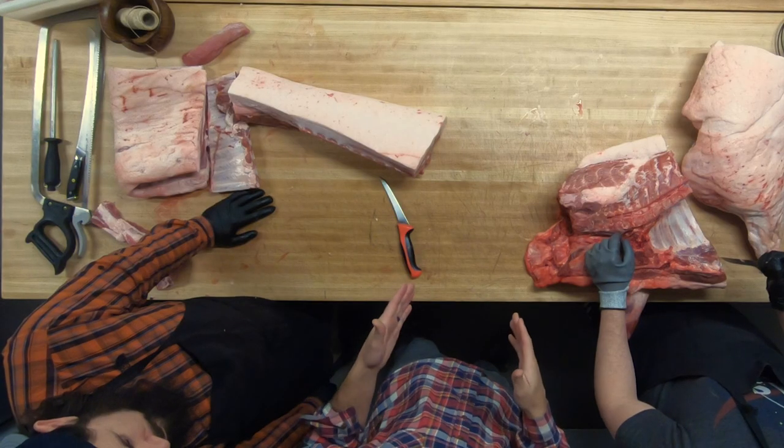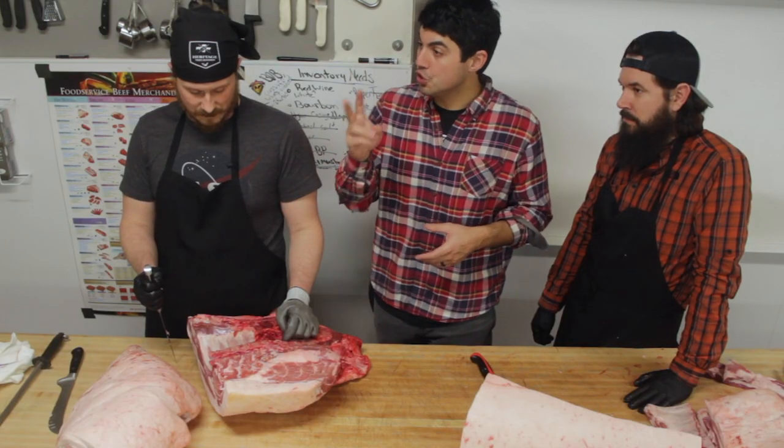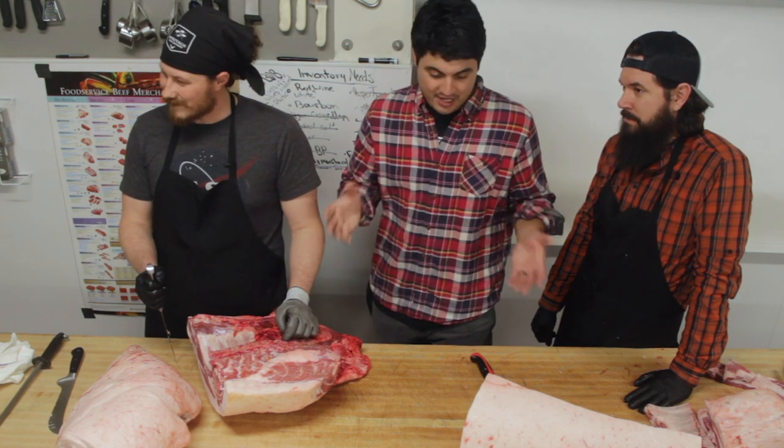We're here with Heritage Craft Butchers. I've got my buddies Bob and Jared, and they're going to show us how to break down pig primals into all the cuts that you love. If you missed the first two videos in this series, make sure to check that playlist out — you can click right there to follow the whole playlist.